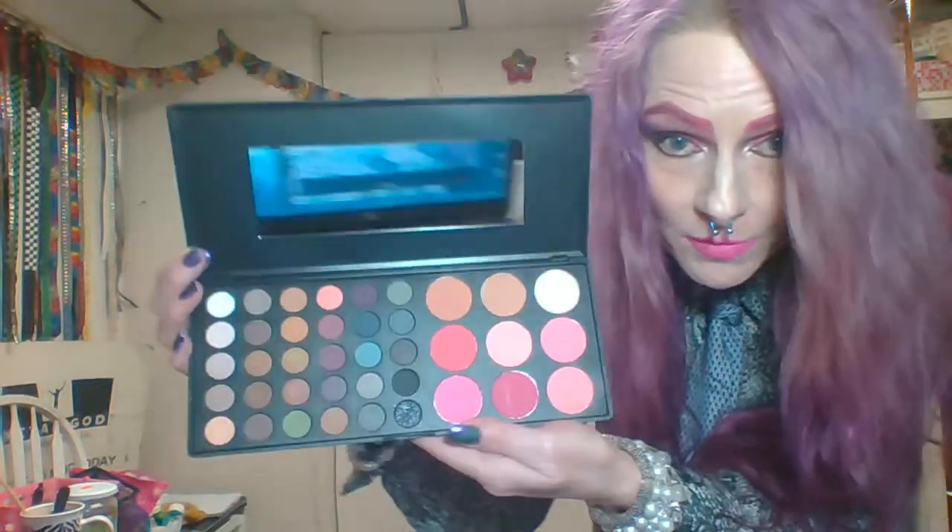Hi! Leather Rock here using my original computer because for some reason my webcam isn't working on the other machine. Today we are going to do a makeup tutorial featuring the B&H Cosmetics Special Occasion palette.